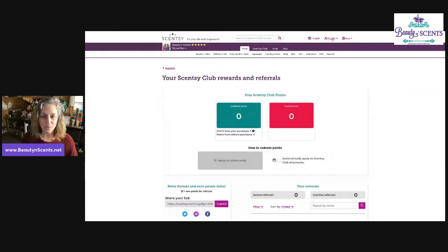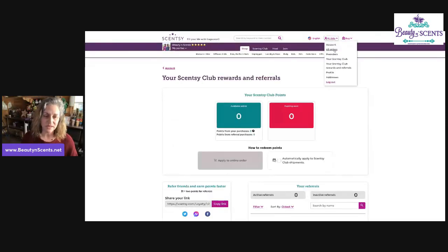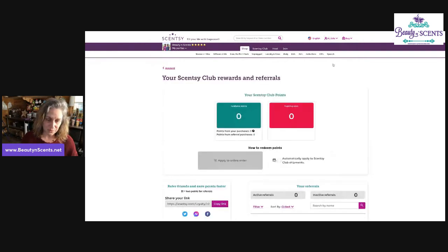You can get to it by going up to the top where your account information is and selecting Sensi Club Rewards and Referrals, or you can just click on your Sensi Club. But to find the referrals specifically, you'll either need to click on the banner link — which is going to go away at some point — or go up to the top and click that link to be brought to the referral page.